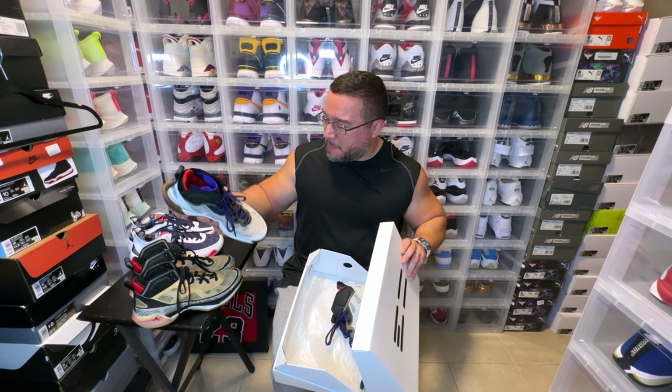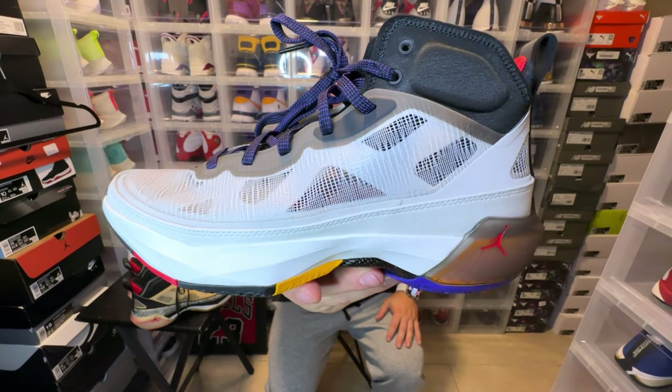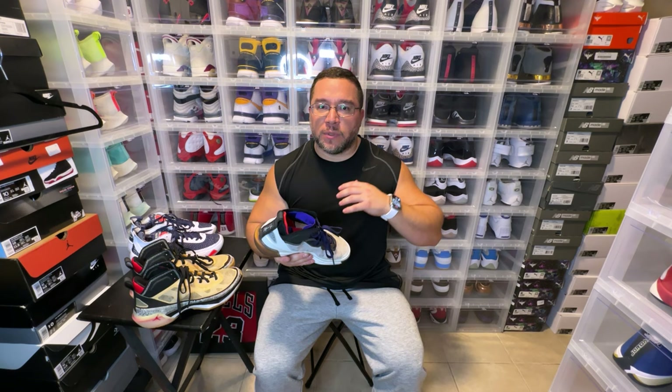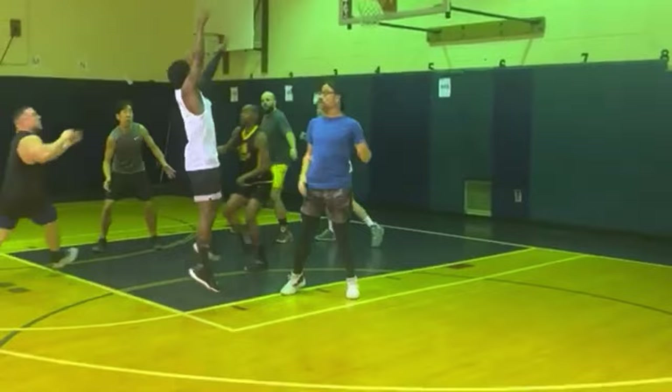We have the Jordan 37 Beyond Borders, and quite honestly this colorway didn't look that good to me when I saw them in promotional pictures. But the more I have them in hand and the more I've seen them on feet, they're actually not a bad looking sneaker. They play great so now I like the shoe a lot more than I did before I actually played in them. I only played about a game and a half, but here's some highlights.